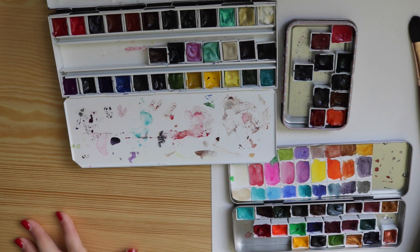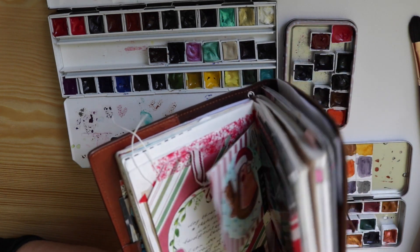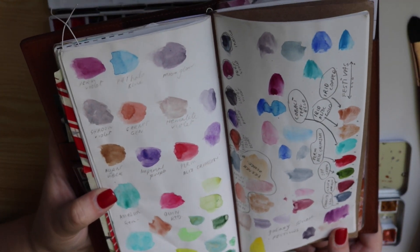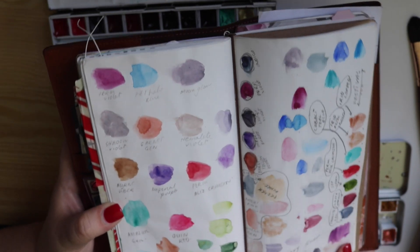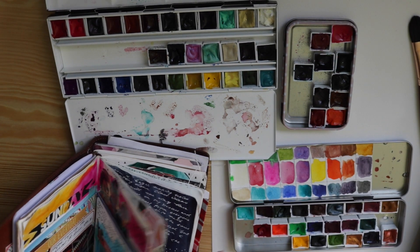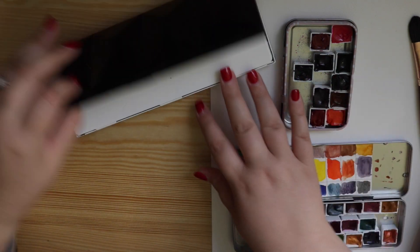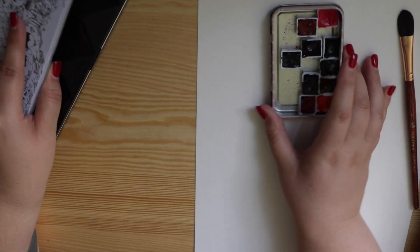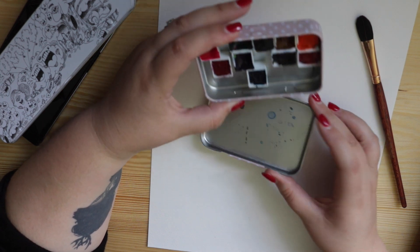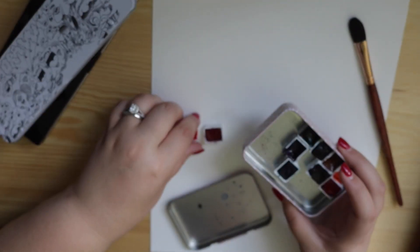So let's talk about my favourites. In the middle of my book is where I was doing all my testing — people have seen this in my flips and wondered why I have paint swatches in the middle of my book. It was because I was testing colours and trying to figure out colour combos. So this is what I carry in my pencil case — it goes everywhere with me and I use these colours constantly.